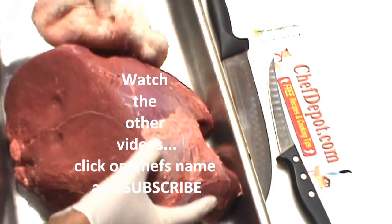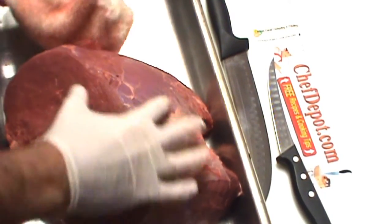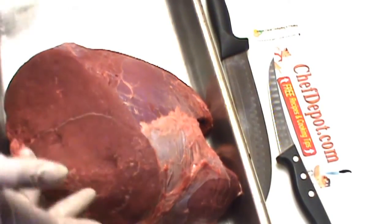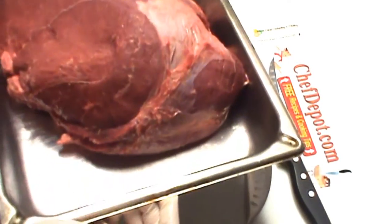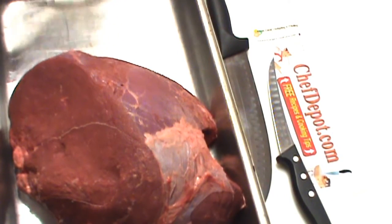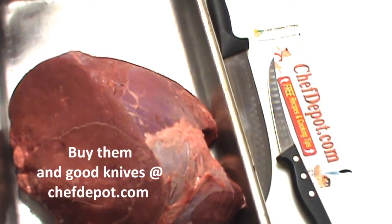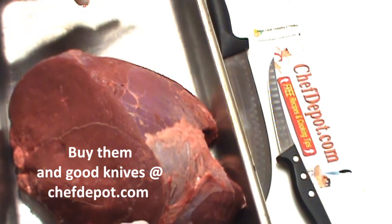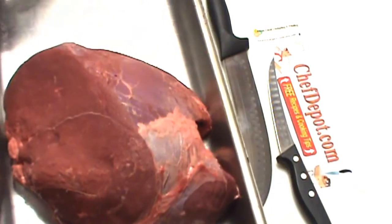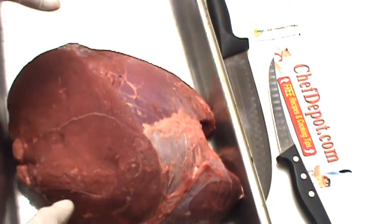It's a beautiful piece — a really nice muscle, very large, not a lot of silver skin on there. I highly suggest getting yourself at least one stainless steel hotel pan. You can also call them chafing pans. They're perfect for moving your meat, roasting your meat — we actually use these with racks lined up in them, and we use them to make jerky as well.